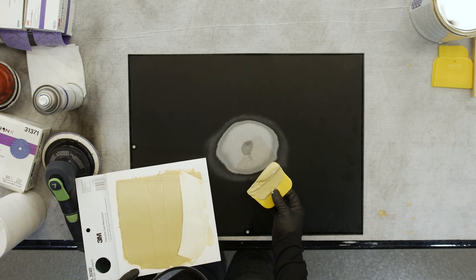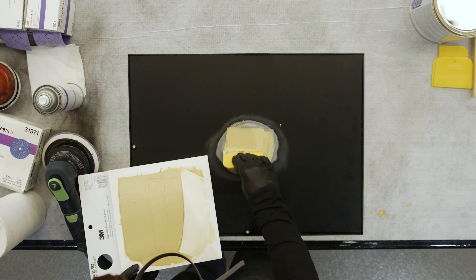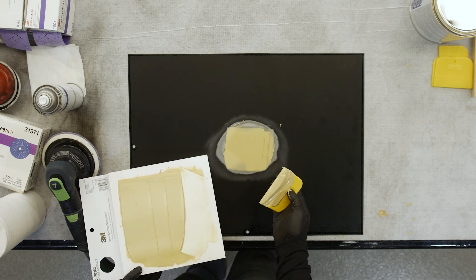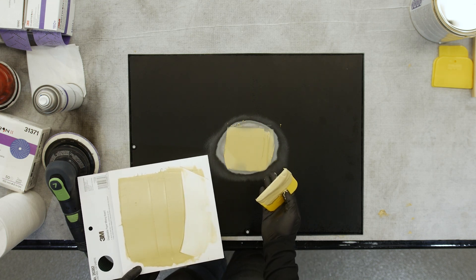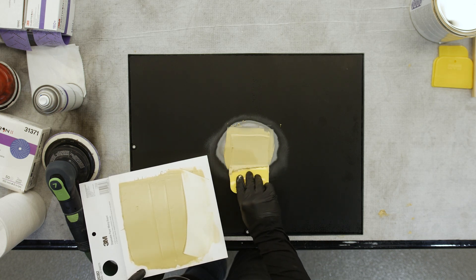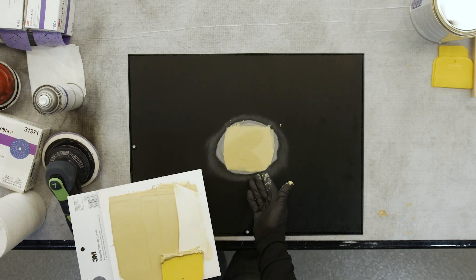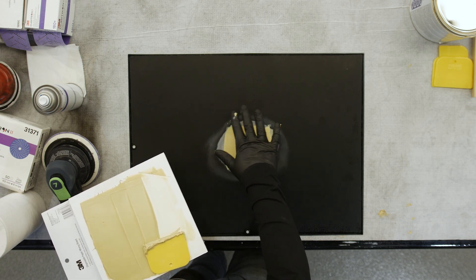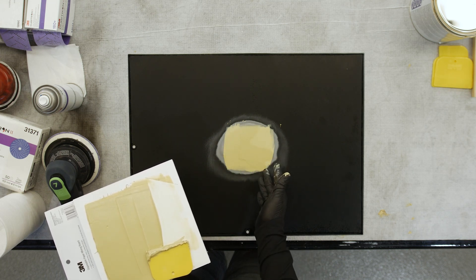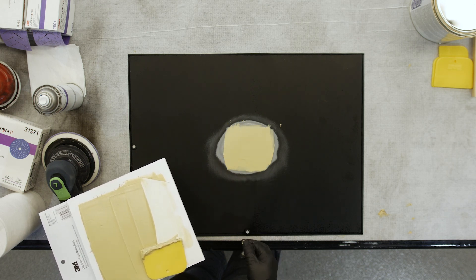When we go to apply the body filler to the surface, we're going to begin by applying what we call a tight coat. This forces the material into the substrate to obtain adhesion, as well as making certain that we don't introduce too much air, which could lead to pinholes. After we've applied our tight coat, we can follow with our actual build coats. During our build coat application, we're looking to stay within the bare metal area and not extend the body filler out into the paint area. Once we've spread both our tight coat and our build coat, we're ready to let this cure and come back and sand.